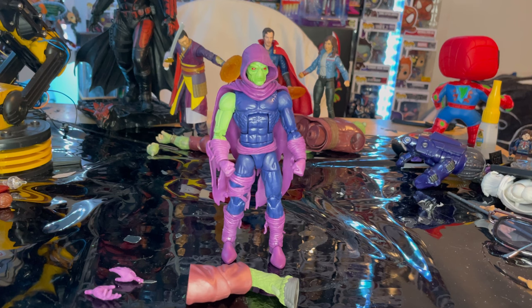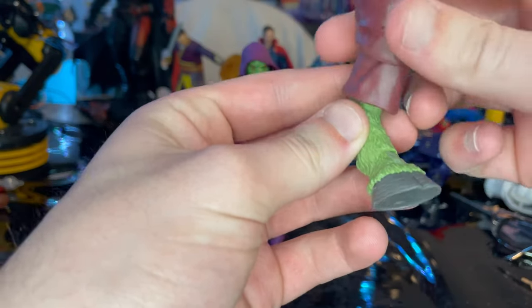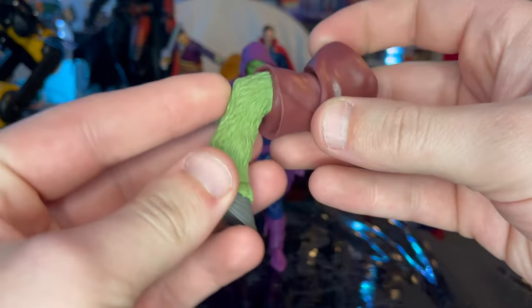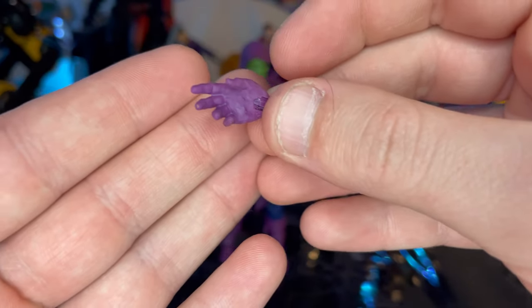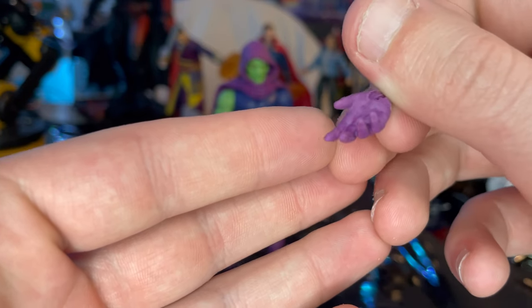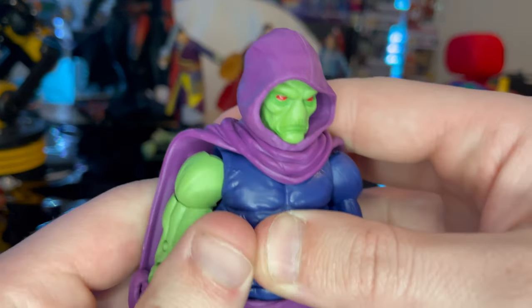Here is Sleepwalker out of the package. Let's go over his accessories. First we get Rentra's right leg, I believe, which we'll go over once we build him. Then here are his extra hands, which are all purple — they're just kind of relaxed hands, matte purple. And that's all we get for accessories.